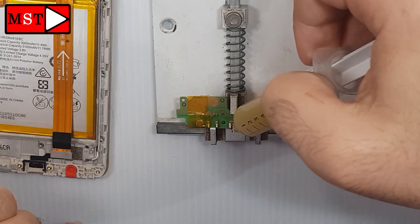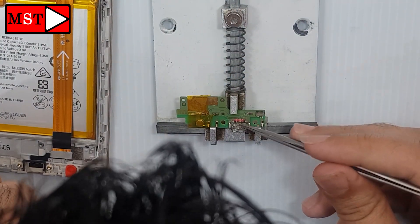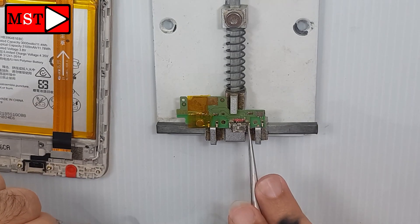Put soldering flux paste, then bring your heat gun and soldering iron. Together they work better to remove the charging port, and then put the new one in. Watch and see, continue.